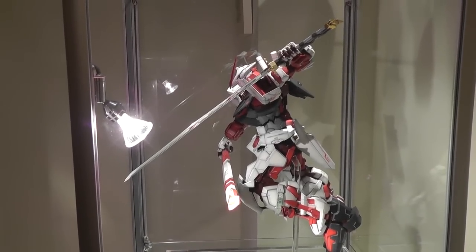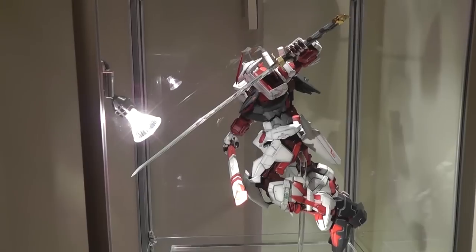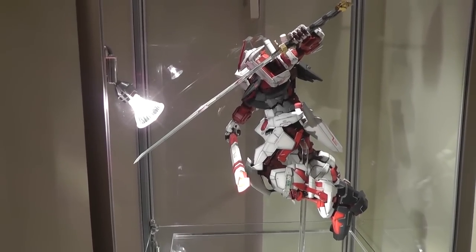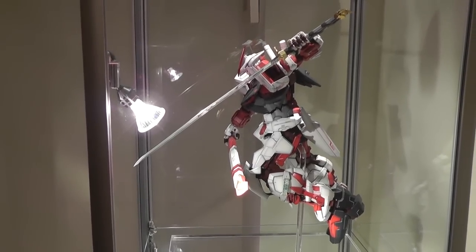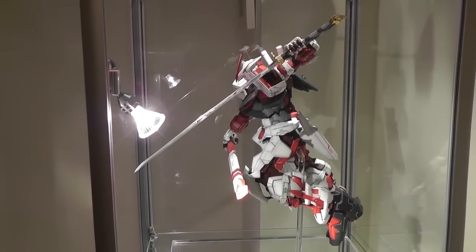After searching and searching for a stand, I eventually decided to just make my own. Some of the ones I saw were really chunky and like an opaque plastic, and I really wanted something that would give the impression that he really was jumping or flying, not actually just suspended in the air on a stand.